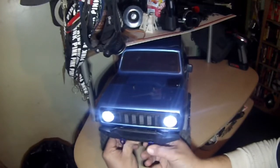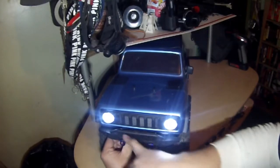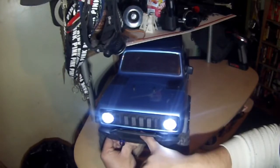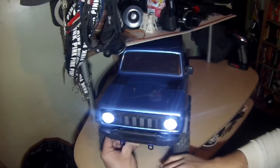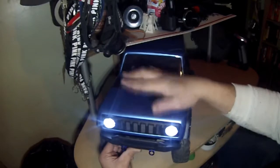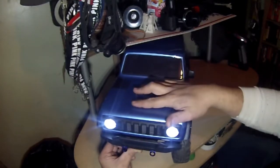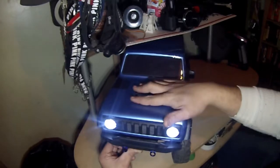The new hooks are pretty durable and they move. I'm later going to add a winch maybe, or a light bar — haven't decided what I want to put up front yet. Let's go ahead and shut her down, take the body off, and talk about some of the stuff going on inside.